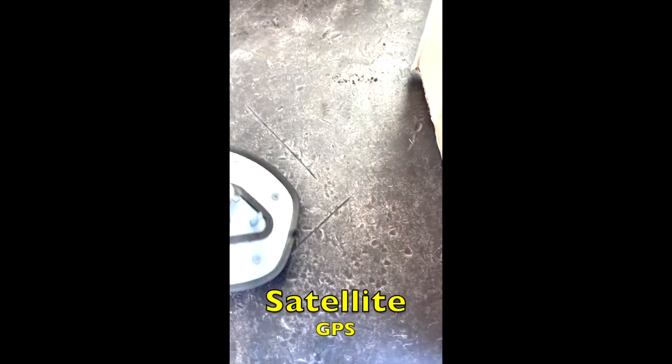Hey guys, Jimmy making it work here. What's inside a Ford satellite antenna? This came from the good folks at the Ford factory and is made in China. We're going to open it up and take a look.